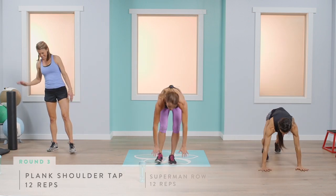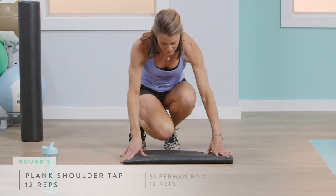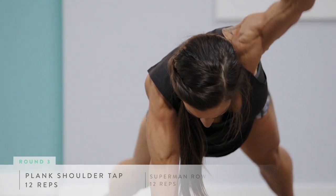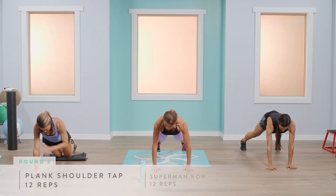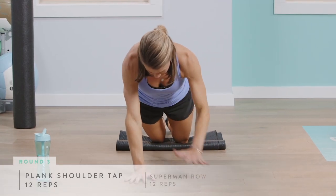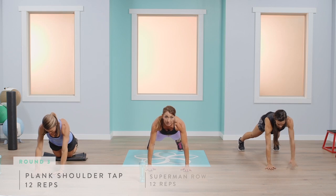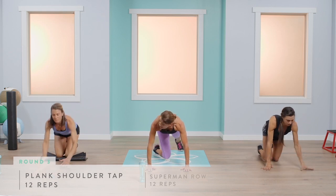We're going to move right along into our plank. For the challenging version, do that reach as Abby will show you. For the modification, stick with Abigail. 12 total. Shoulders over wrists — you don't want to be back here, that's a common mistake. Make sure your shoulders are right in line with your wrists for stability in your shoulders and core. If you need longer breaks, no problem.